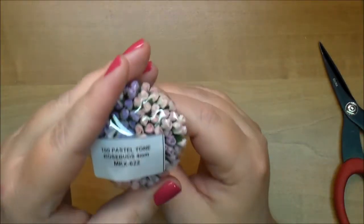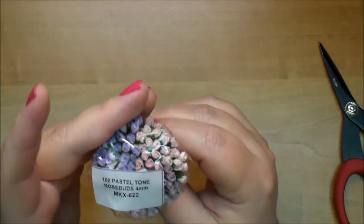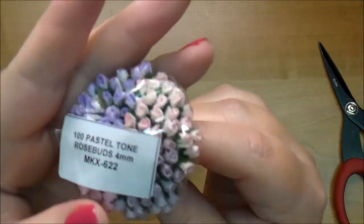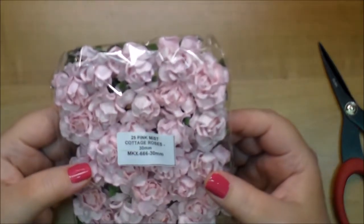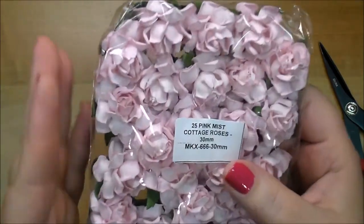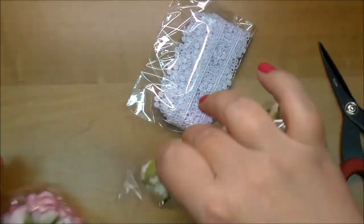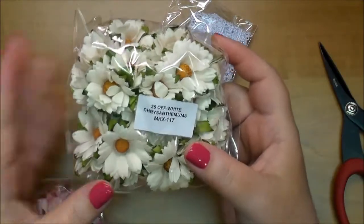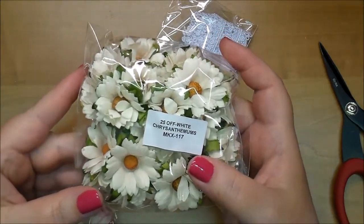I also got some of the pastel tiny ones in the four millimeters, MKX 622 — two different toned pink-purple and two different toned purples. Some more of the pink mist cottage roses 30 millimeters, MKX 666. I got more of the white chrysanthemums MKX 117 — I used most of them on one of my projects and I just don't want to be out of these.